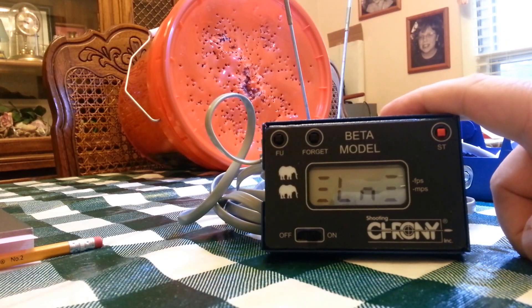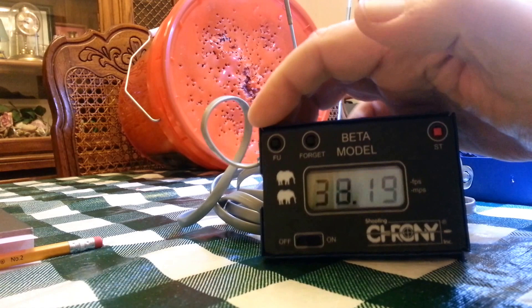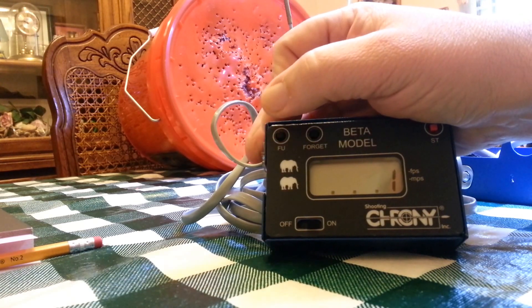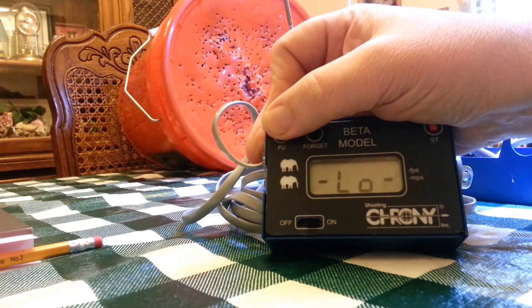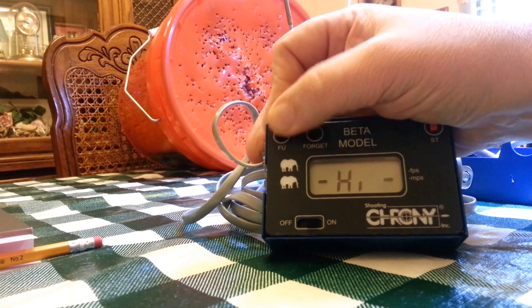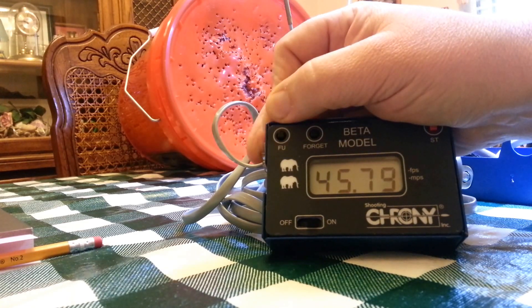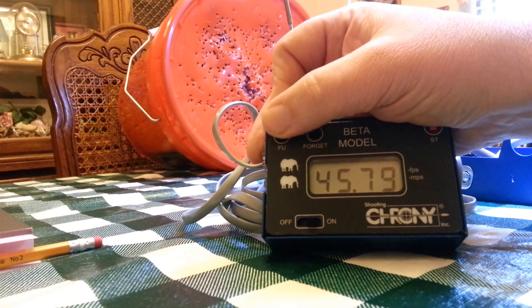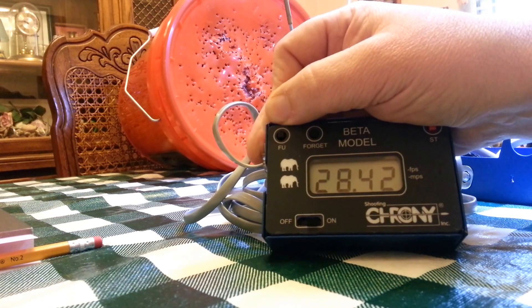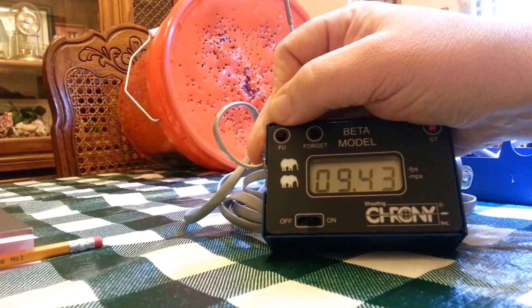'LN' comes up — they say 'last number' but it really stands for linear mode. Now we can press the F-U button, which really means function. String number one: it's the first string we shot. Our low is 34.19 feet per second, our high is 62.61 feet per second, our average — it looks like 'AU' or Auburn University but it's really average — is 45.79 feet per second. 'ES' is extreme spread, which is 28.42 feet per second. 'SD' is standard deviation: 9.43.